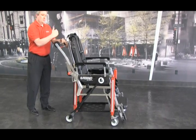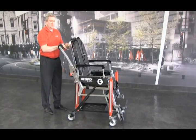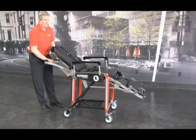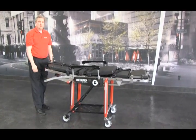To put it back into the stretcher position, it's just the opposite. Push forward slightly towards the patient, pull the handle, and bring it back. Release the handle and it stays in the stretcher position.